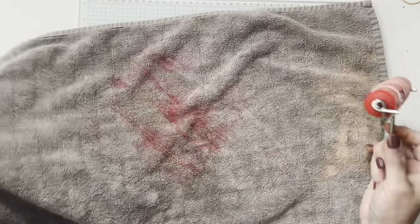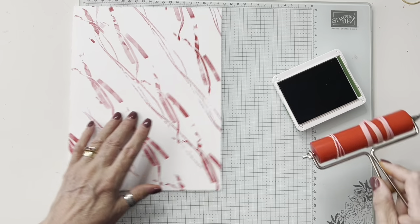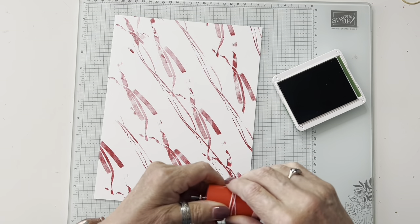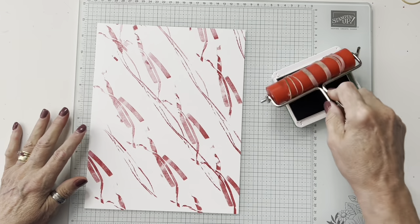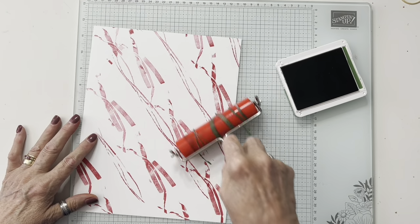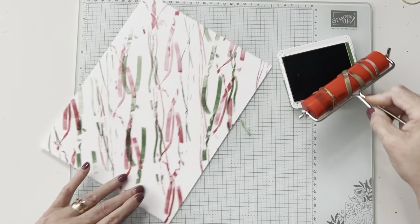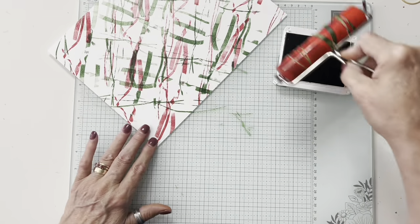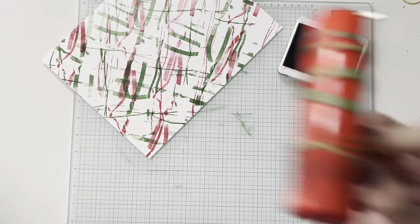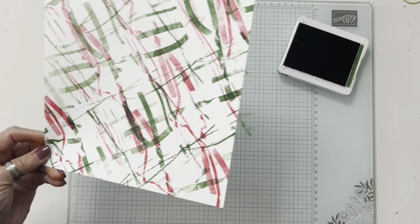I didn't get too much on me — good for me! I'll move this over and put it aside because I'm going to need it after I do the green. You can choose to go in the same direction. I moved the rubber bands over a little bit and want to spread them out. Go ahead and get some dark green — I'm going to try to get it in between. You can't really tell what it's going to look like because you're going to cut it up, so don't despair if you think you don't like it right off.